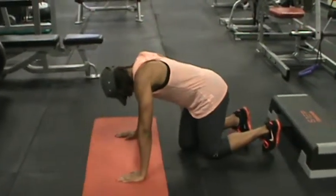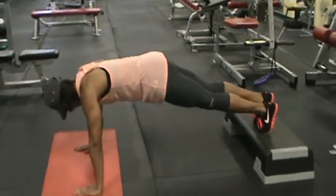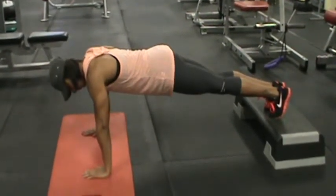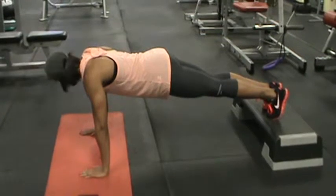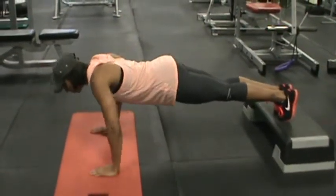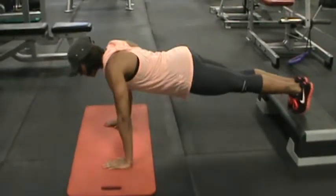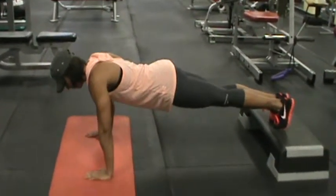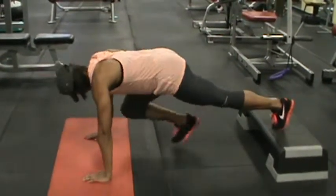Now for another variation, she's going to use the step. If you don't have a step at home, you can use a chair or find some stairs — just make sure it's a steady surface. Inhale, go down to the floor, come back up nice and easy. Make sure you keep that core nice and tight.